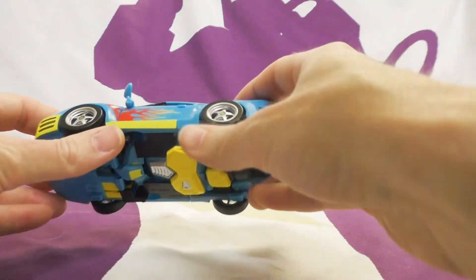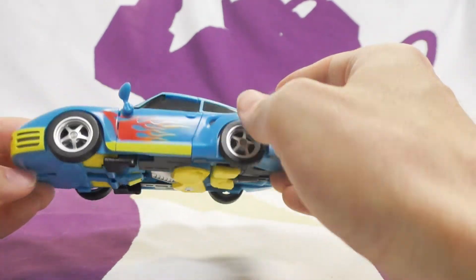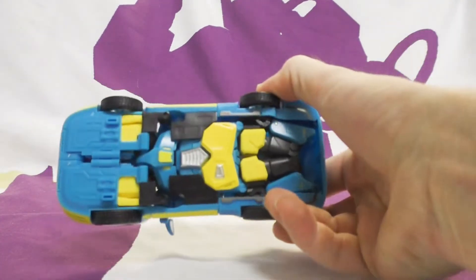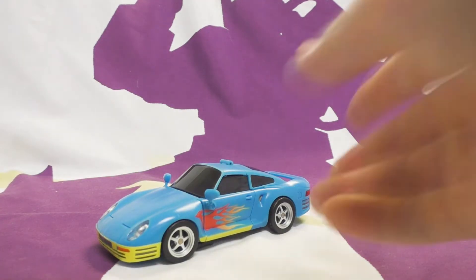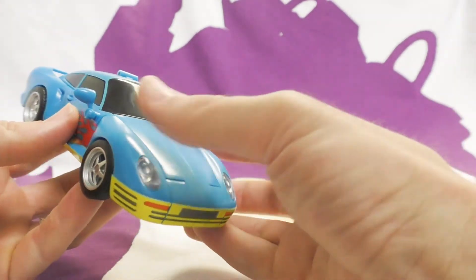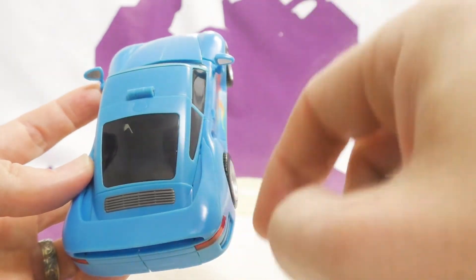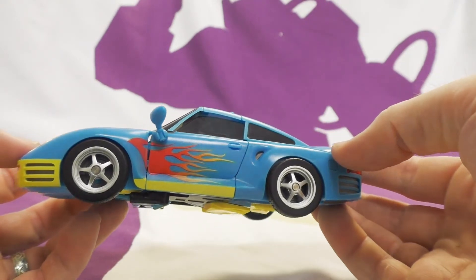Otherwise it looks good and rolls on rubber tires, which is nice - they do rubber rather than plastic, it has a nicer feel. You can see a chest though - not in disguise enough. His head is off driving the car! I like the headlights - clear translucent pieces that look like real headlights.